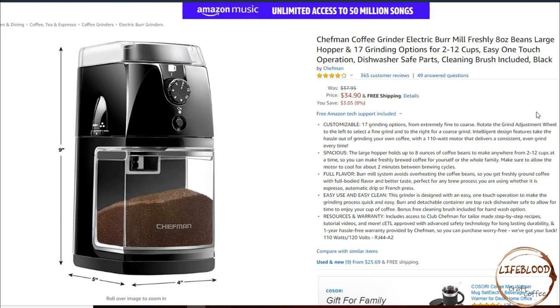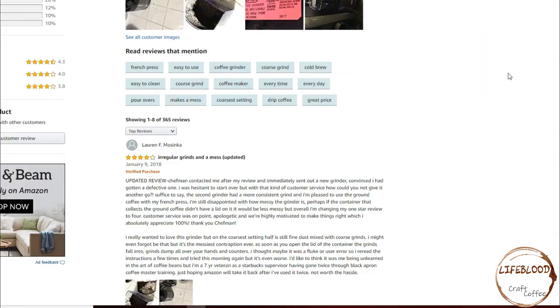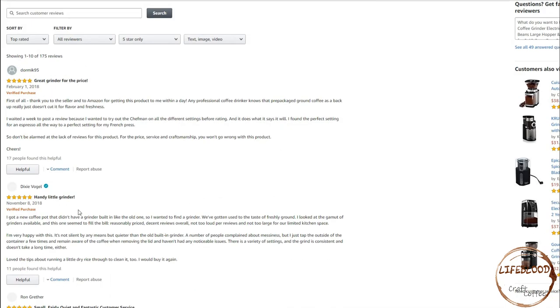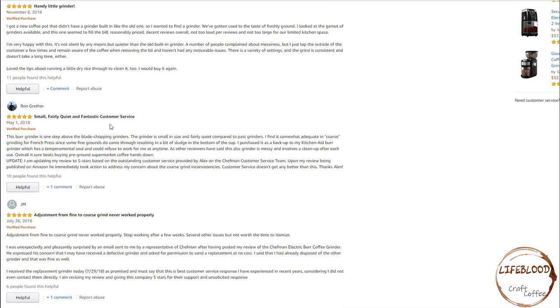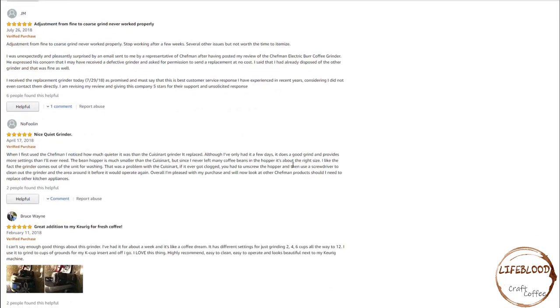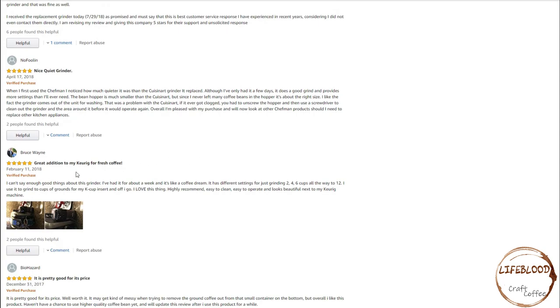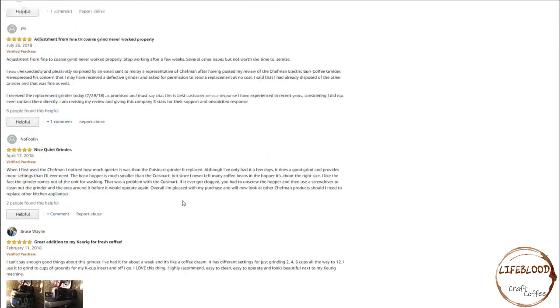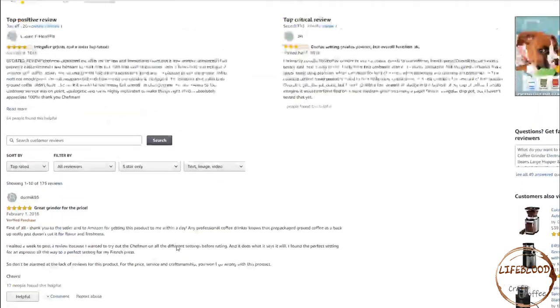Next, we'll be looking at the customer reviews. This product is rated 3.8 out of 5 stars. Let's look at the 5-star reviews. Great grinder for the price. Handy little grinder. Small, fairly quiet, and fantastic customer service. Nice quiet grinder. Great addition for my Keurig for fresh coffee. So as you can see, it has quite a few 5-star reviews.